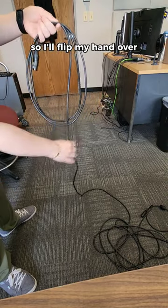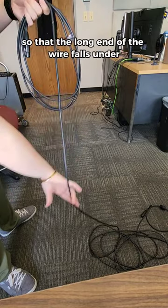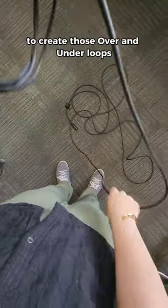Next is the under loop, so I'll flip my hand over so that my thumb is facing the ground, and as I come up, I'll flip my hand back into a thumbs up position so that the long end of the wire falls under the loop I'm making. Then I'll go back and forth between starting with my thumb up and down to create those over and under loops.